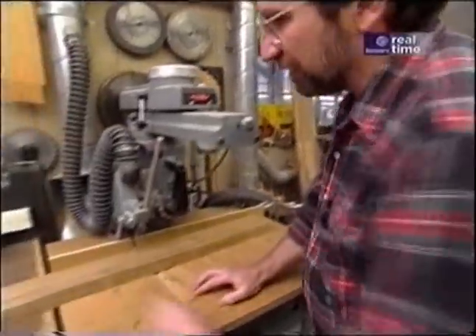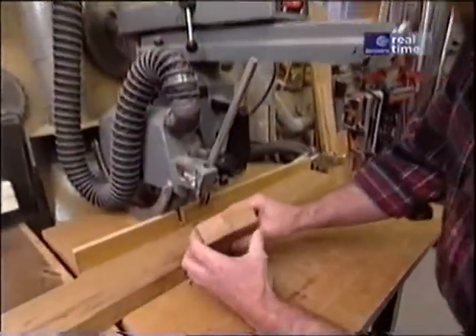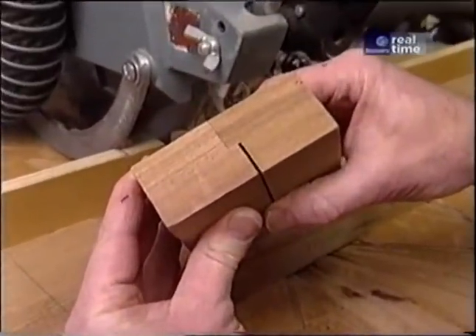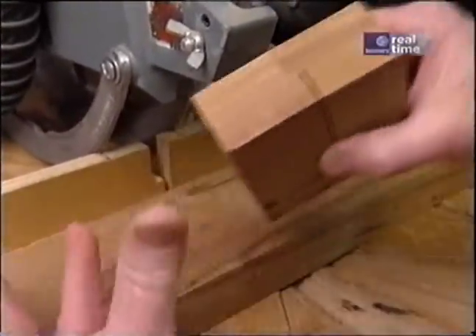I've set up the radial arm with a stacked dado head cutter about five-eighths of an inch in width and I've run some samples so that I have an exact half-lap joint. Now all I have to do is plow out the material.